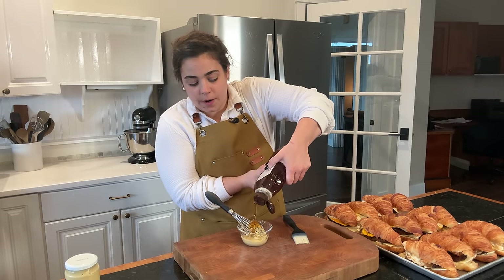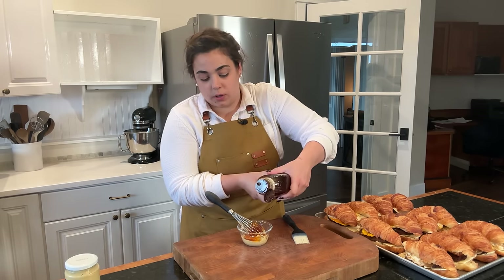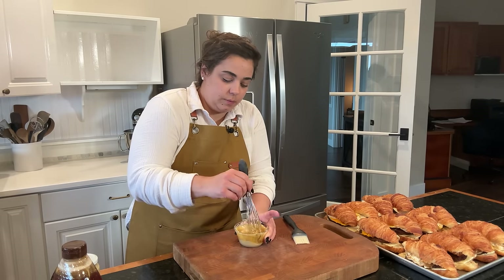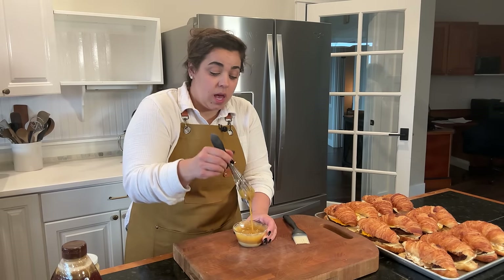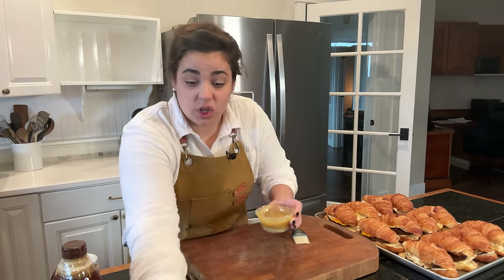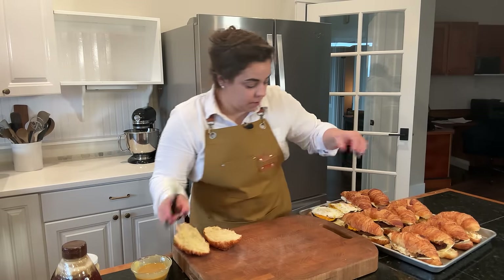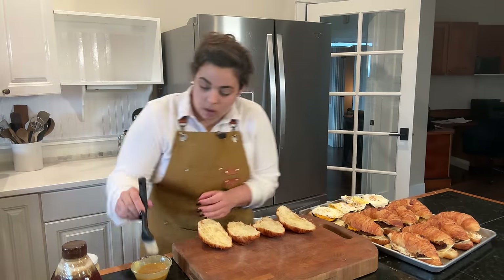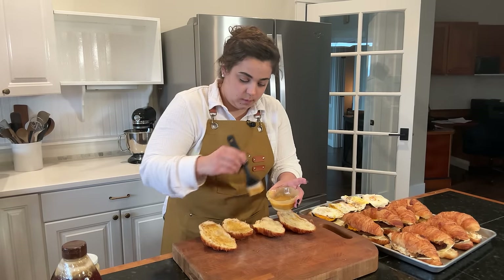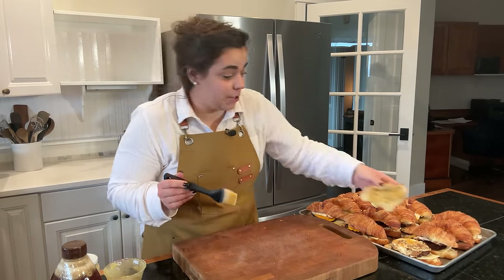I almost forgot my favorite part of this recipe, and it's totally optional but I'm opting in because I think it makes this absolutely scrumptious — a honey mustard glaze. I'm going to put equal parts mustard and honey into a bowl, mix this together, and then put it on the inside of each croissant. I love honey and I love mustard — those two paired together are absolutely a match made in heaven. If you don't like honey or mustard or you don't want any sweetness, go ahead and leave this part out. I'm going to flip each one over and brush the top.